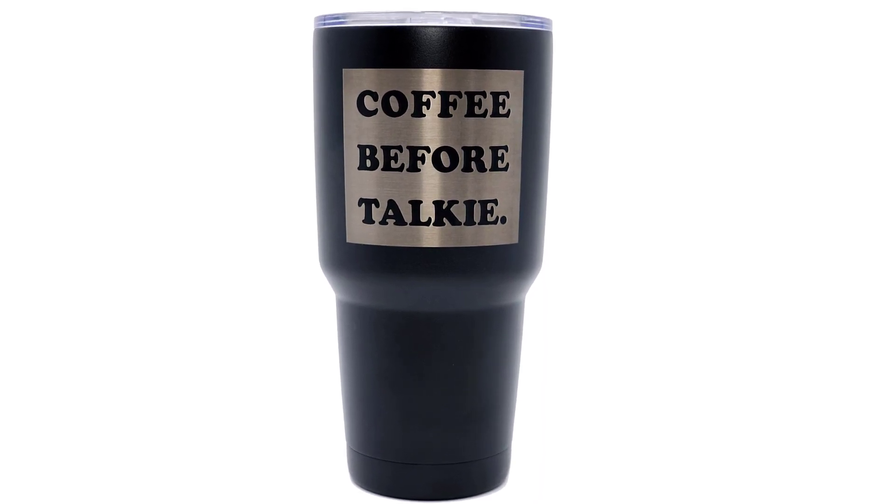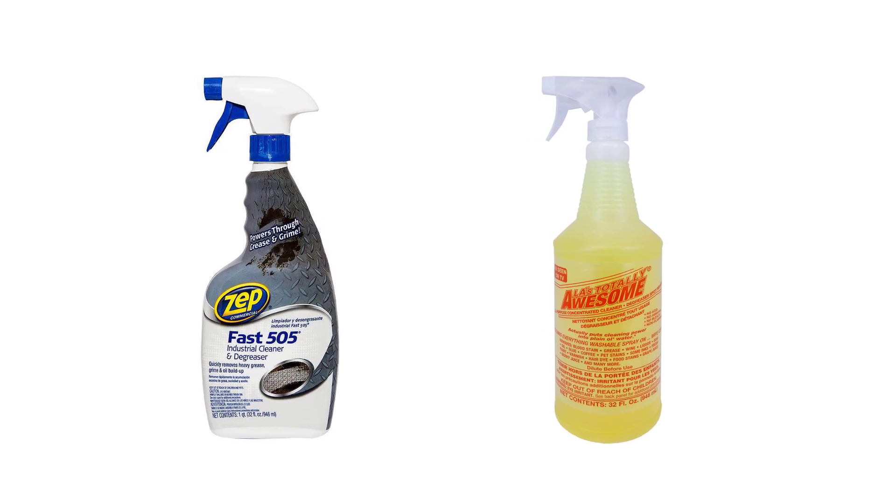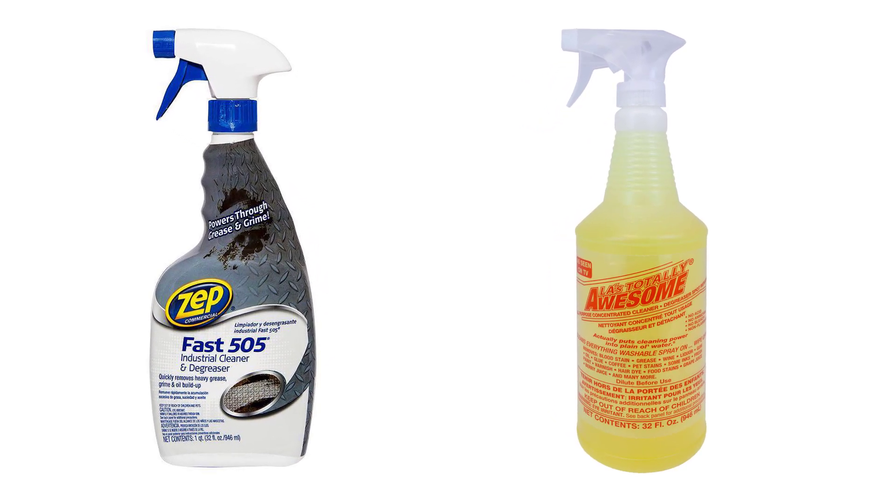For this to work you will need to get some off the shelf products. A degreaser like Zep 505 industrial cleaner and degreaser or LA's Totally Awesome cleaner and degreaser both work very well for this laser hack.